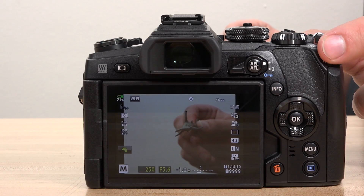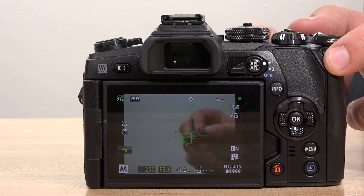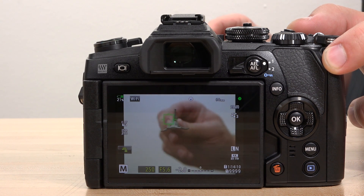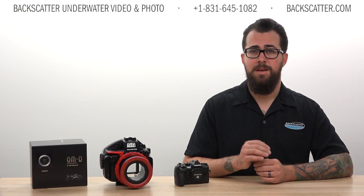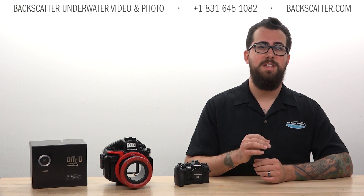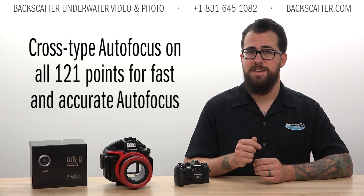It packs a very fast autofocus system utilizing a hybrid 121-point cross-type sensor. The hybrid system means it detects both contrast and phase detection, while the cross-type sensor detects vertical, horizontal, and diagonal contrast for greater autofocus accuracy. In the past, most cameras only had these cross-type autofocus points in the middle of the sensor, whereas the E-M1 Mark II has this feature on all 121 autofocus points, so it's extremely fast and accurate.